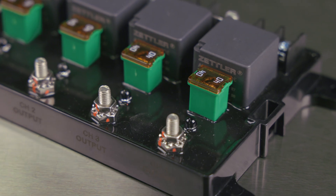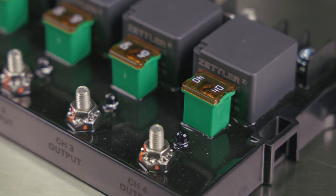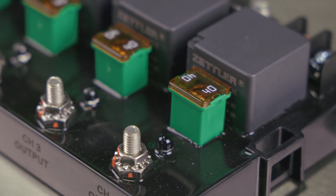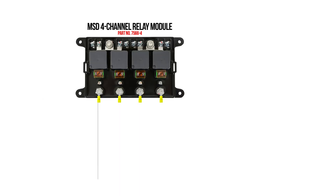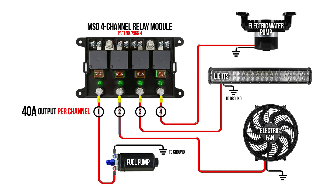A single power and ground source powers the entire module. Each relay comes with a 40 amp fuse, although lower amp fuses can be used as well. MSD's mechanical relay modules can support current loads between 7 volts and 20 volts. With independent 40 amp outputs, MSD relay modules can support all your high-powered accessories.